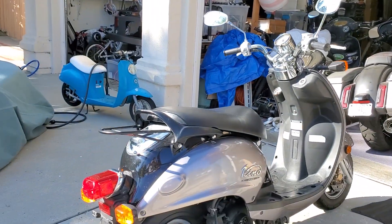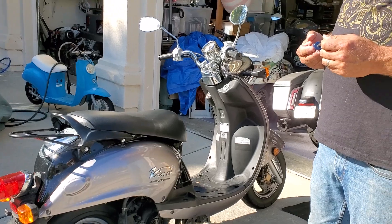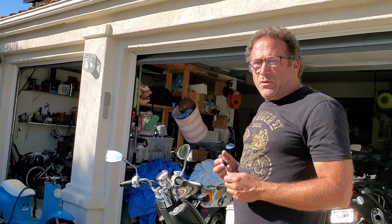So the last time I rode this Vino, it was giving me some starting problems with the electric start when it was hot. It would kick over just fine, but it wouldn't kick over by the electric start.